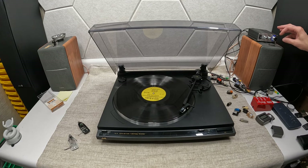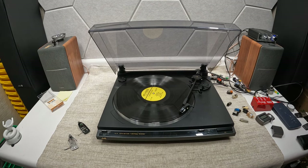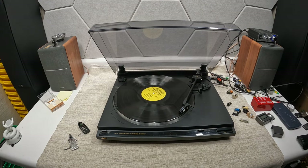Hey friends, welcome to Andy's Audio Crap, where we talk about audio crap. This is a JVC AL-A1, and this is what we're going to talk about on this episode. We're also going to cover P-mount cartridges.